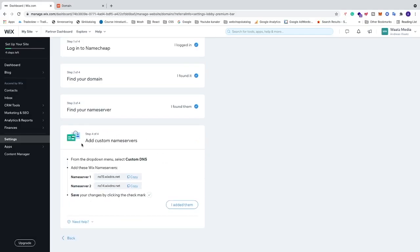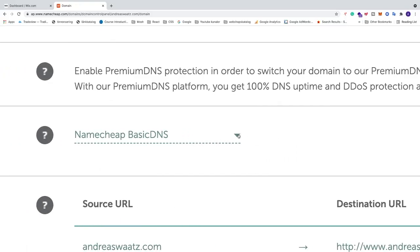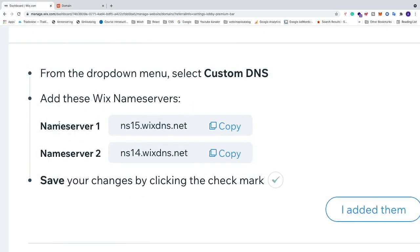Now we need to add custom name servers. From the drop-down menu in Namecheap, select 'Custom DNS'. Go back to your domain provider — in my case Namecheap — click on 'Custom DNS' from the drop-down menu. Now you'll have Name Server 1 and Name Server 2. Go back to Wix and copy Name Server 1.